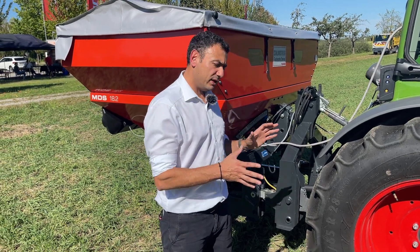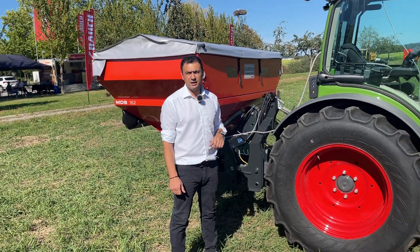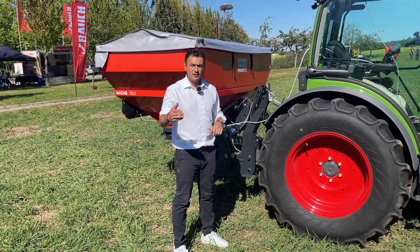That's a short overview of the MDS — the machine which is behind me. For more details, please visit us at the Agritechnica show in Hannover. Thank you.